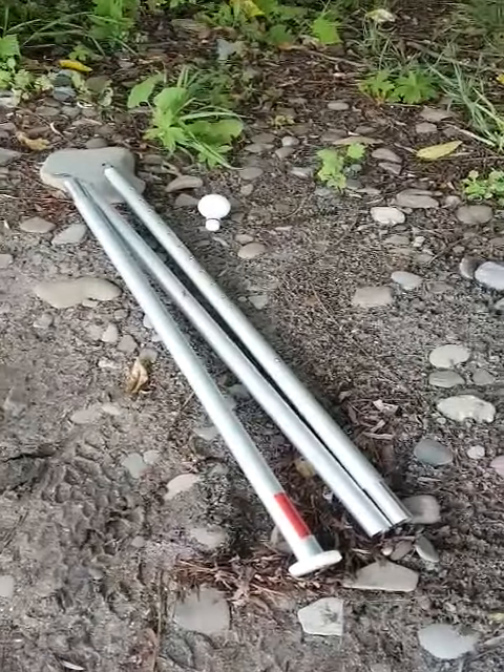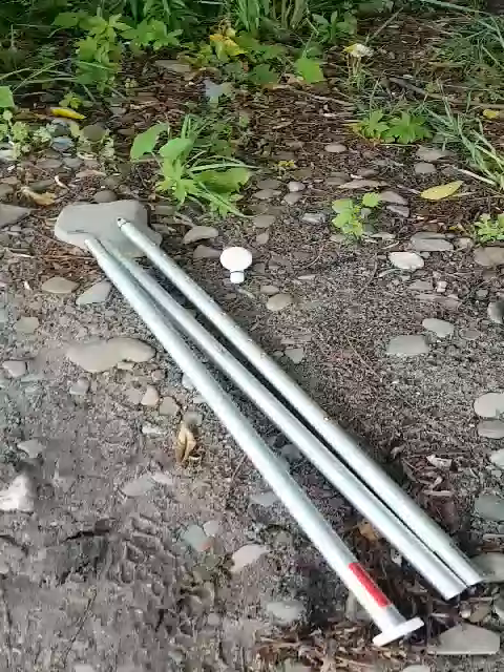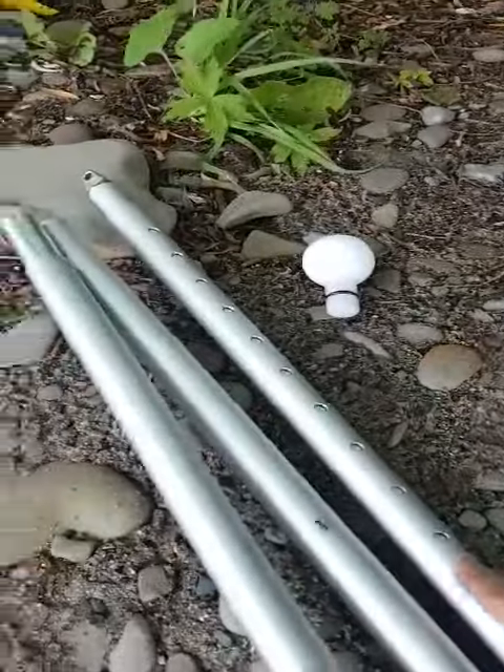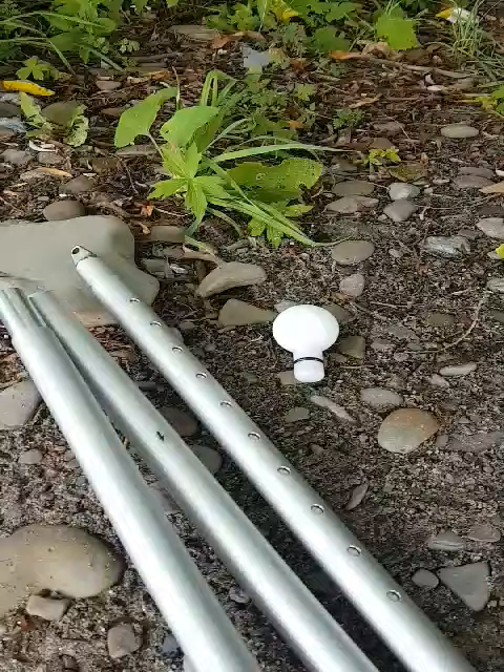This particular model is our eight foot version, which also comes in a six foot version as well. As you can see, we have a very precise fine adjustment depending on your terrain.